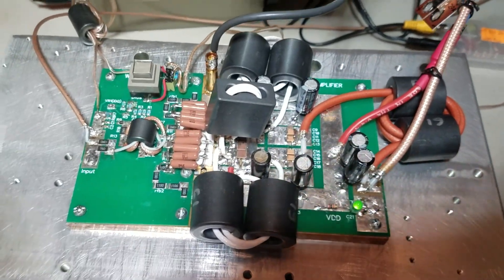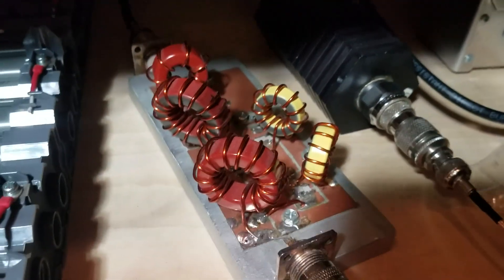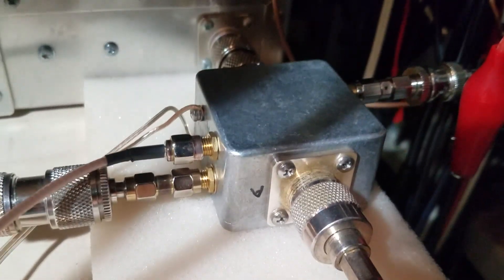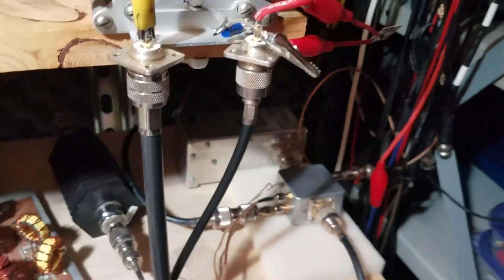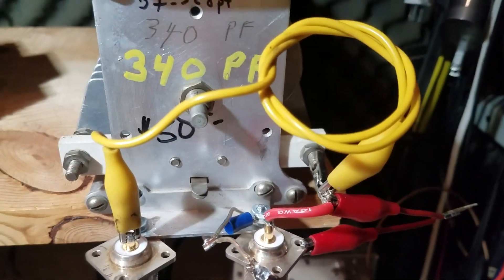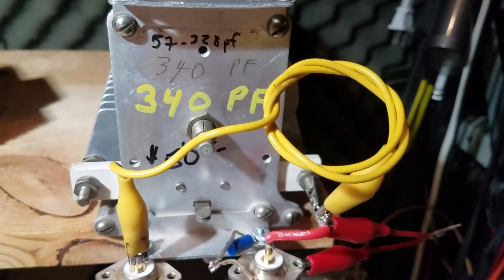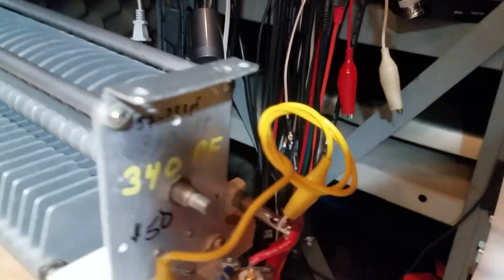Here's the amplifier itself — just a close look. The output goes into this low-pass filter that I built, then into a switch box transmit/receive relay, then out into my makeshift antenna tuner. This alligator clip is actually an important part — it's a series inductor that gives me the reactance to tune the antenna. That's the air variable, and then it goes out to the antenna, right out to the wall.